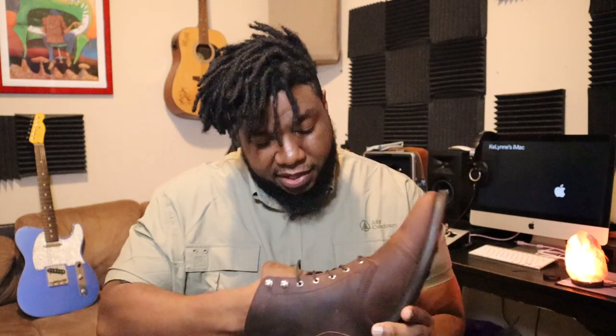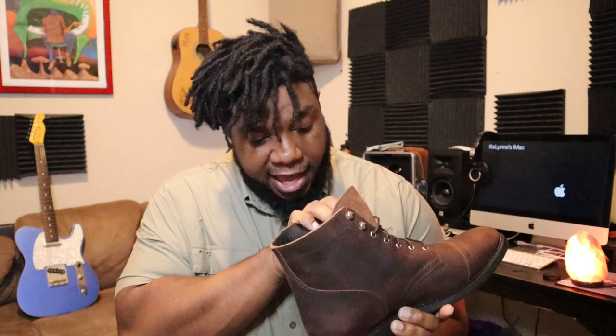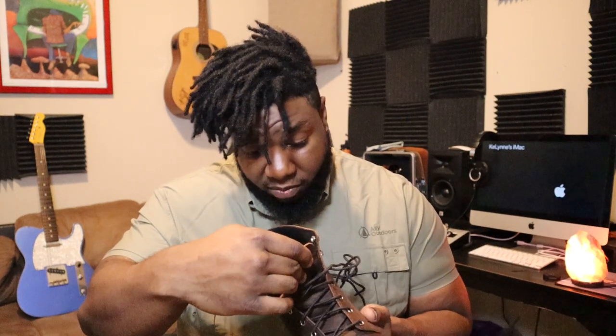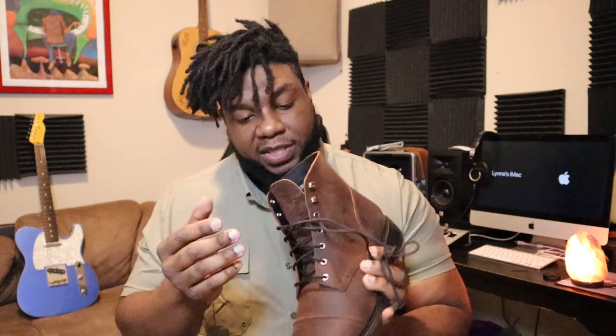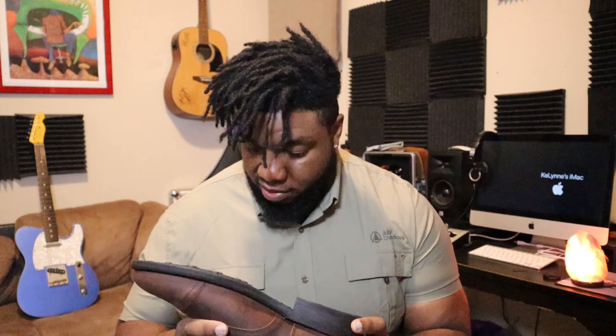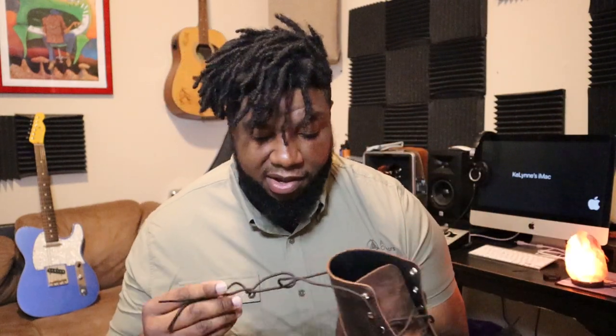On the inside of the boot it says 'handmade in small batches' with a number, and it says 'Thursday every day' — pretty cool. The tongue says US size 13. As for the bottom, it's pretty basic, but the craftsmanship is nice — it's a nice leather boot with that worn feel.